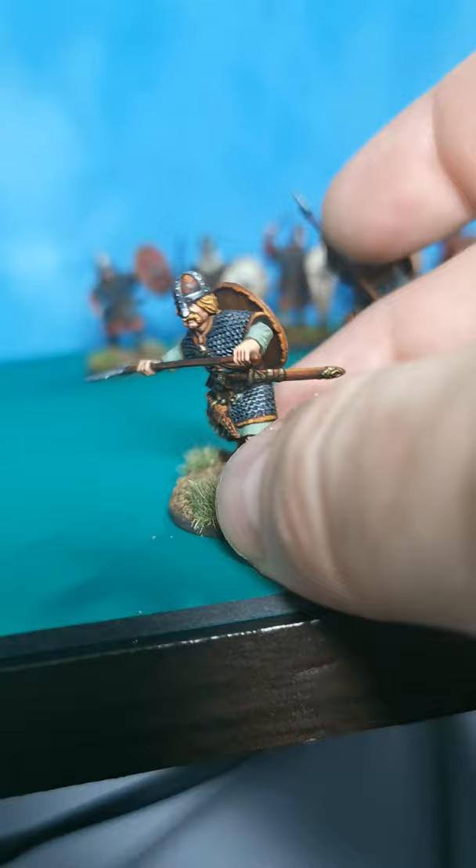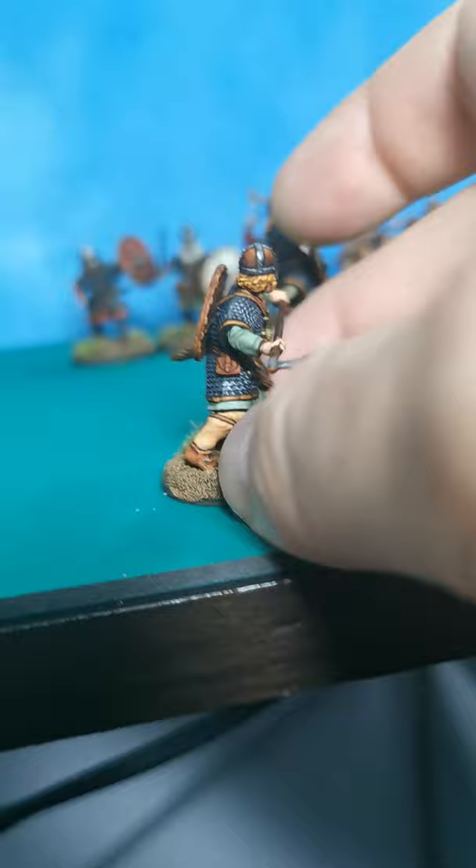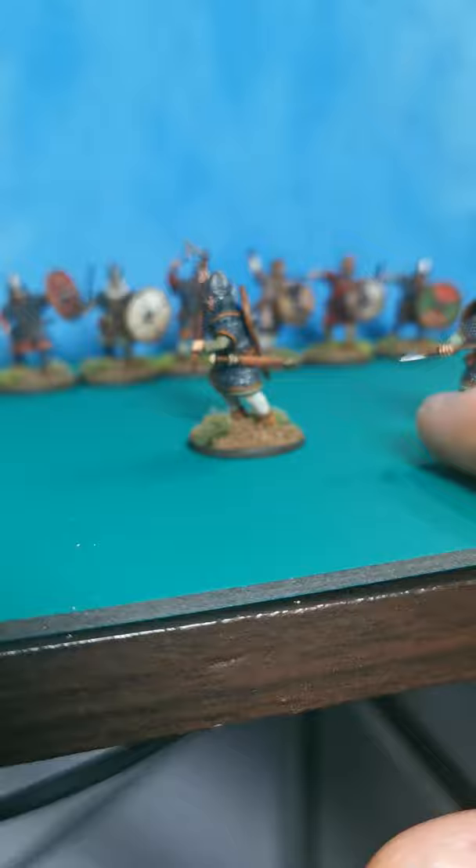Not brilliant but not terrible. Once again enjoyed the leather work, shield transfer easy to put on, which is just the way that I like it. I don't want to spend ages freehand painting shields — I can do it, but I'll be honest, I like painting the figures, not the shield.